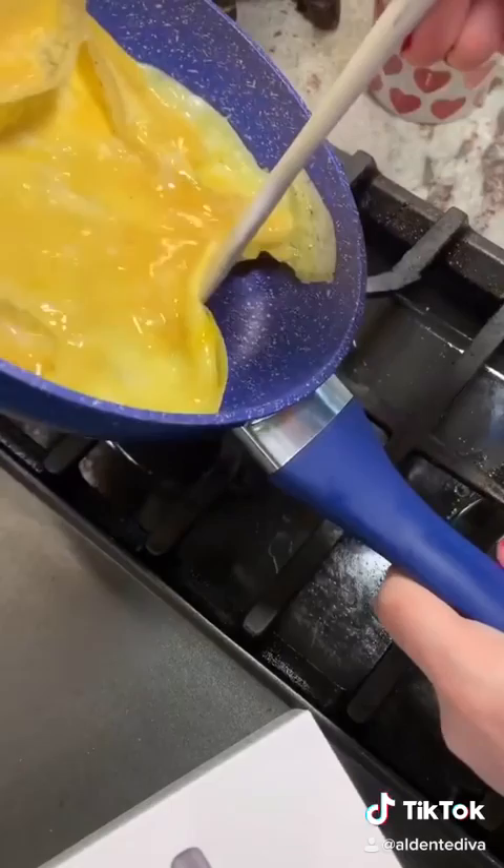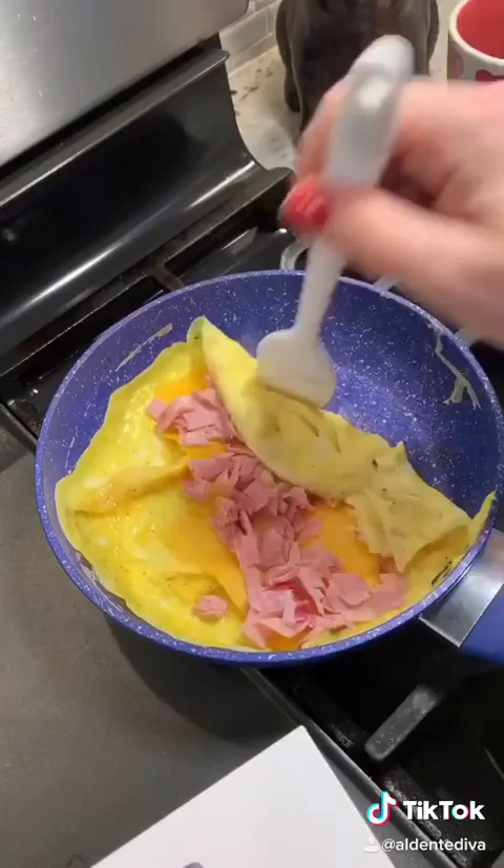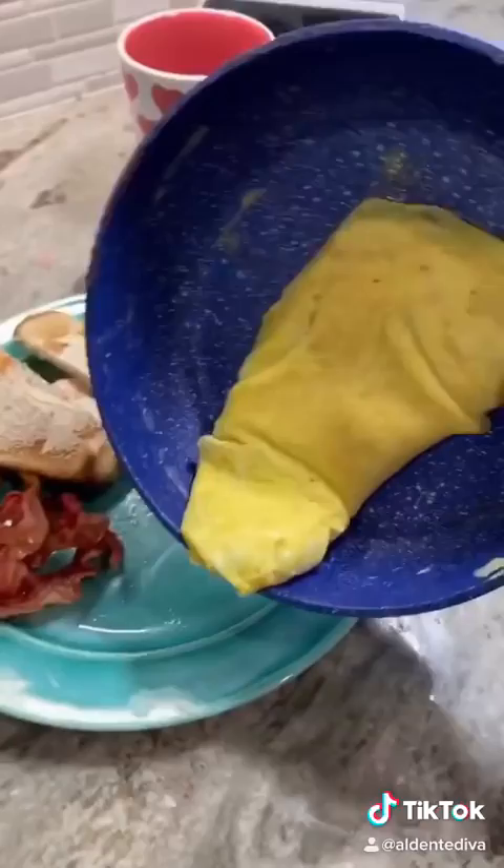Now I'm gonna add cheese and ham, and I'm gonna fold it over on both sides. Give it a flip. That's it, it's all done. I'm gonna add it to my plate.